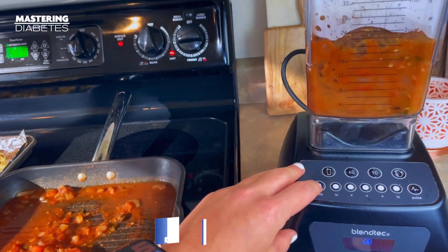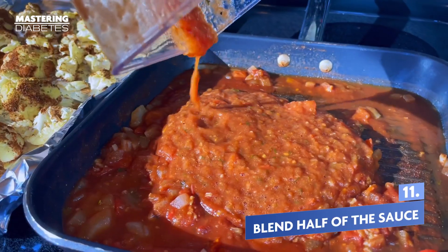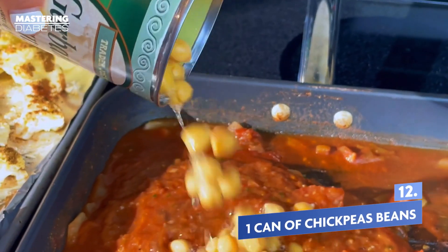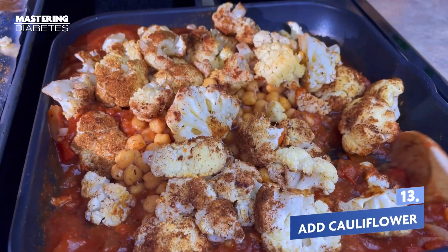Then take half the sauce, add it to a blender, and then re-add it to the pan. Add a can of chickpeas to the pan, and then add the cauliflower.